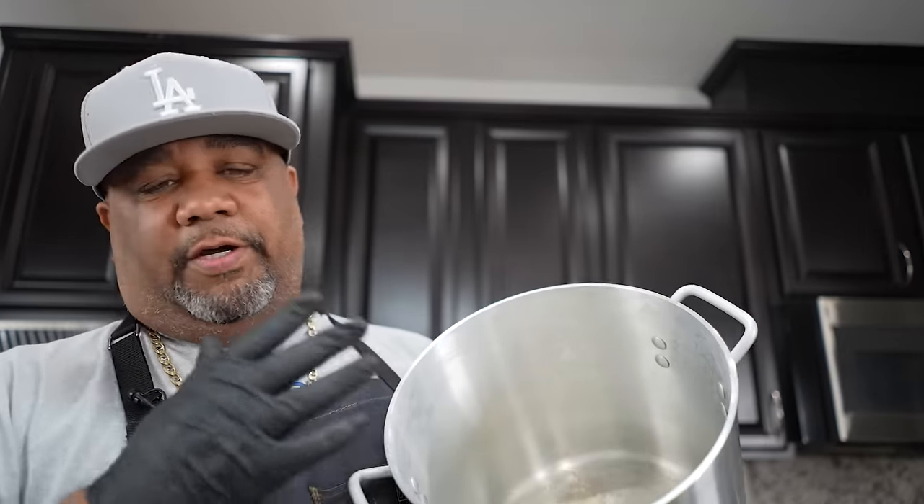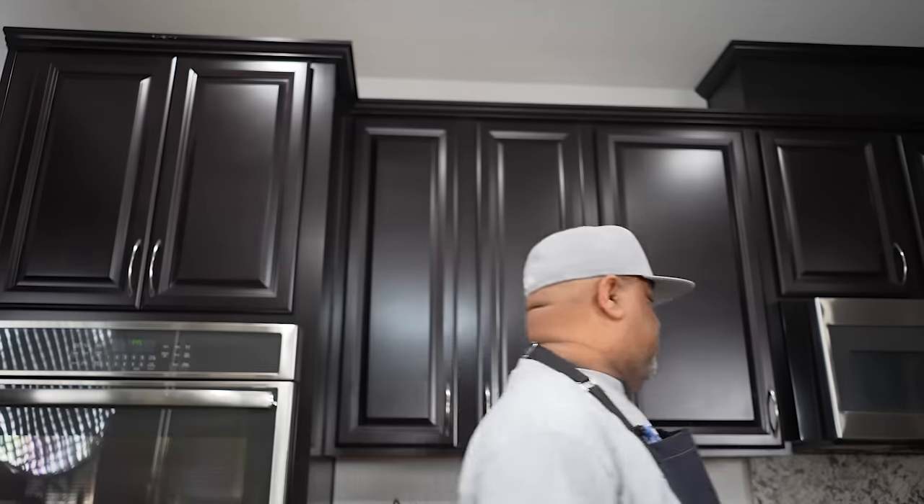This is what I'm going to be making my greens in. I'm going to be using my Dutch oven, and I'm going to put about four cups of water in there. We're going to mix in the Better than Bouillon, and then I'm going to show you what's happening right after that.